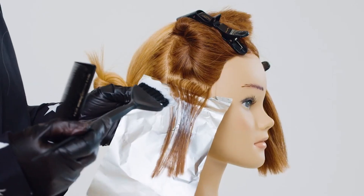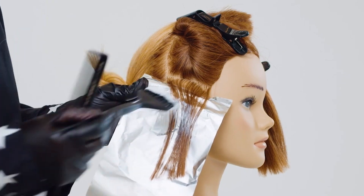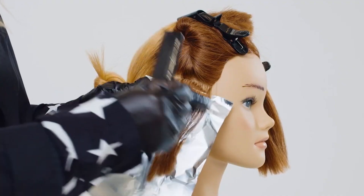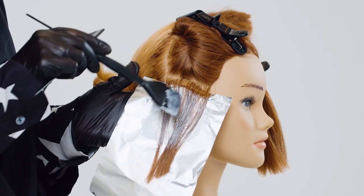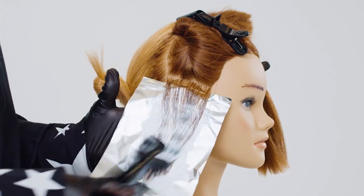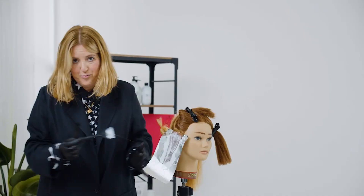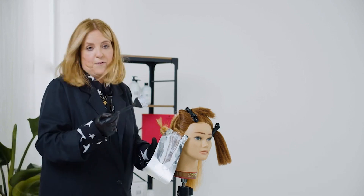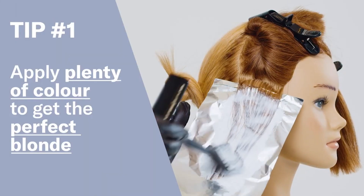So here we are starting this back-to-back classic foil technique. I'm applying plenty of color and I'm just leaving out the roots. It is a forced economy not to use enough product because the whole point is that you can get a perfect blonde first time. So plenty of color.